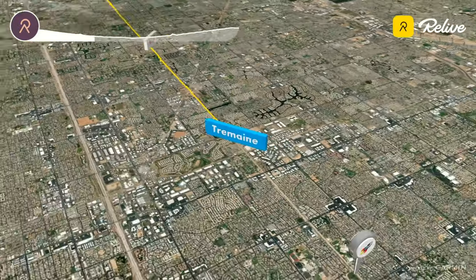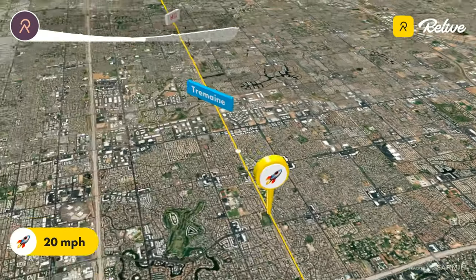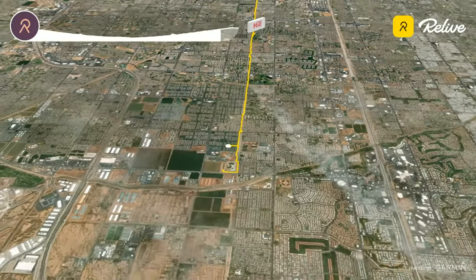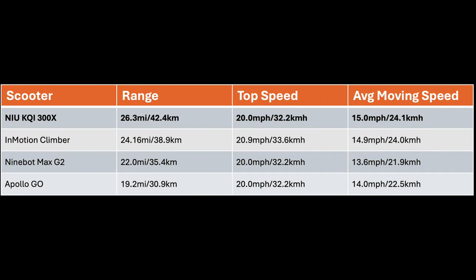For my range test, I took the KQI 300X out on a course that I take all my commuter scooters out on. On this course, we were able to get 26.36 miles of real world range, with me weighing in at approximately 203 to 204 pounds with all my gear. That's a pretty impressive figure — it might not be 40, but it's significantly more than I was able to get on the Segway Ninebot Max G2, the Apollo Go, and the InMotion Climber. So 26.36 miles is a very respectable figure, and the KQI 300X definitely fits the bill if you're looking for over 25 miles of real world range.